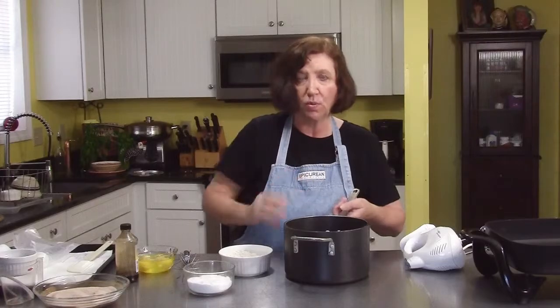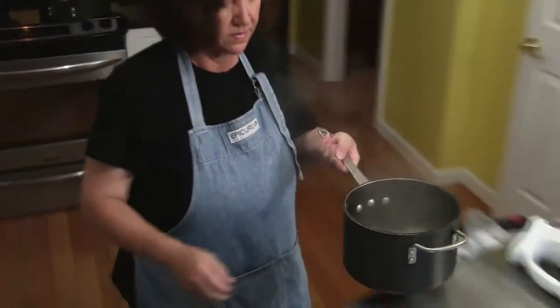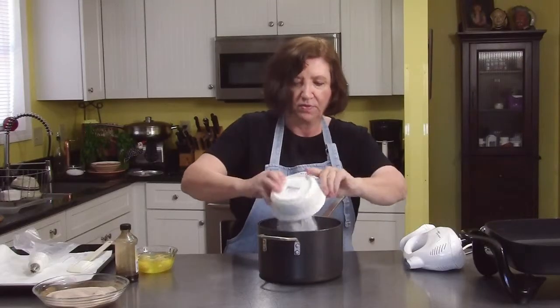I'm going to go over to the stove and bring this to a boil, then I'll bring it back and finish it. Okay, we've got a boil going here. Now I'm going to add 1 cup of flour.